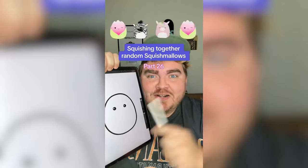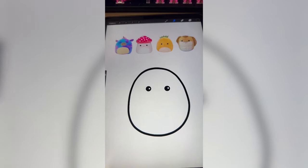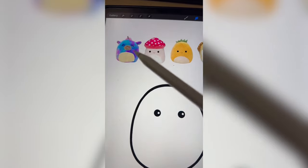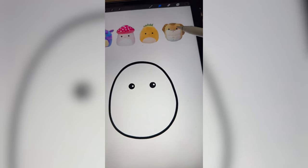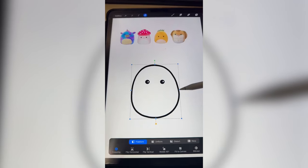Whatever Squishmallows this lands on, we're gonna mash them together. I think we're gonna get a little psychedelic today. We're gonna definitely do this kind of tie-dye pattern, but I think on the mushroom head, and then this pattern from the pineapple down here, and then also include maybe this part and the face of the snake.